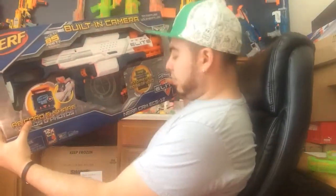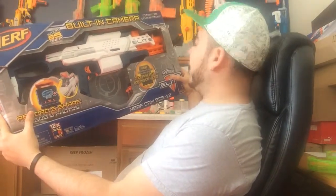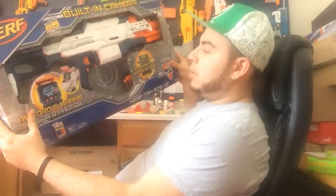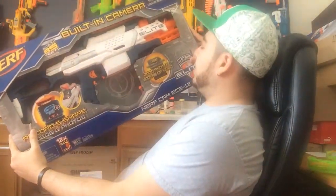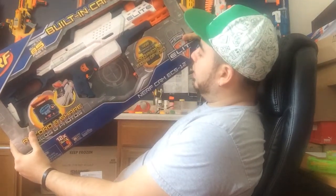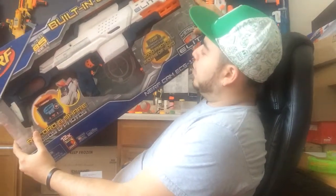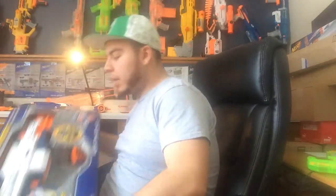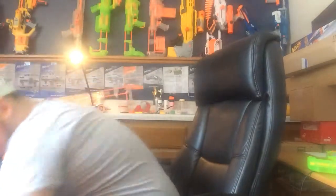It's a pretty big box. There's the built-in camera. I've already opened it — I got kind of anxious and happy about it and already ripped off the box. You can see there are many areas that are ripped, but I just wanted you guys to see what it looks like. It comes with a four gigabyte SD card, stores up to 2,000 photos or a hundred minutes of video. It's an N-Strike Elite, XD series, and comes with 12 elite darts and a 12-round clip.